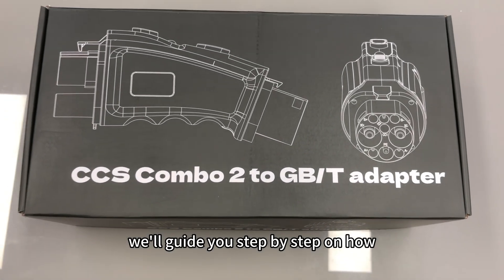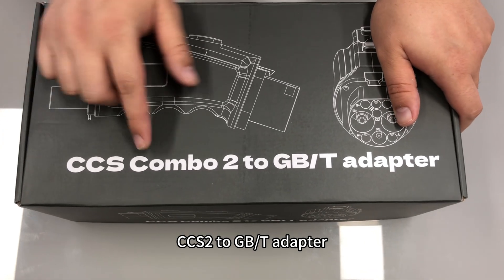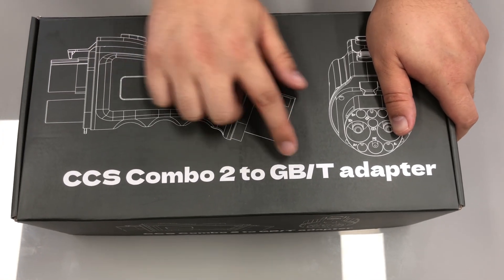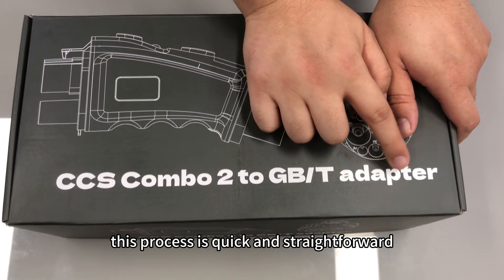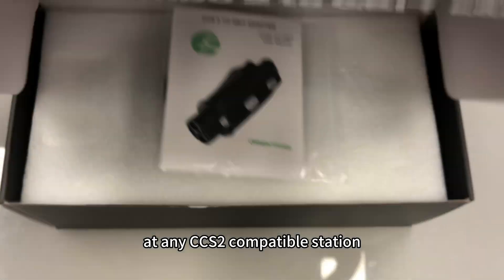Today we'll guide you step-by-step on how to install the battery in your Orientrise CCS2 to GBT adapter. This process is quick and straightforward, ensuring your adapter is ready to charge your EV at any CCS2 compatible station.